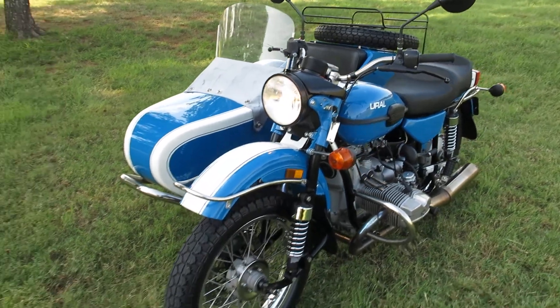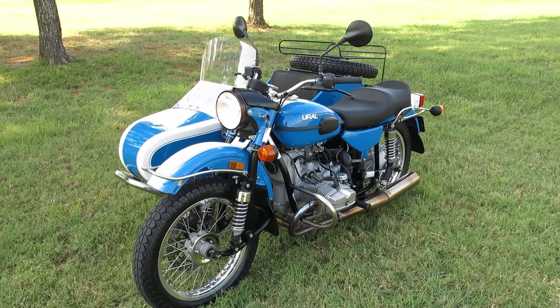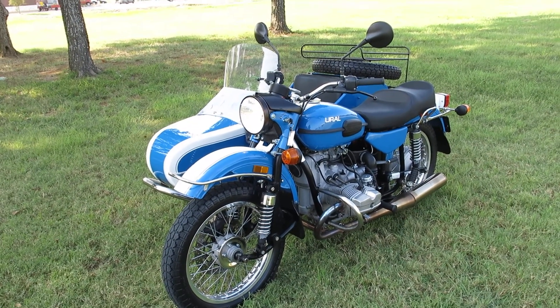I'm Bronco Bob with Texas Best Used Motorcycles and we can ship this anywhere in the USA or anywhere in the world. Give us a call if you've got any questions.